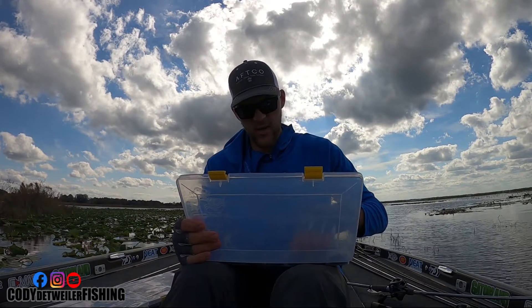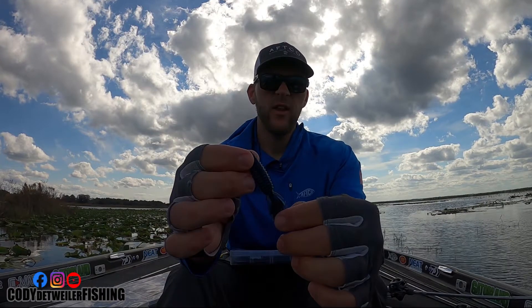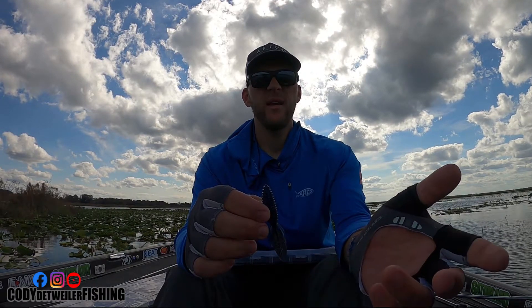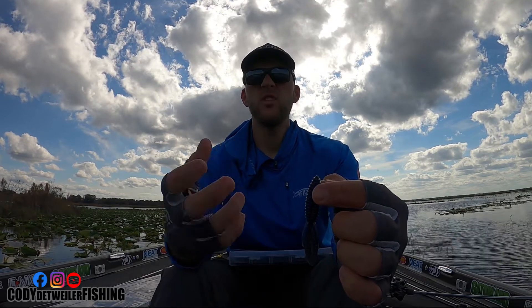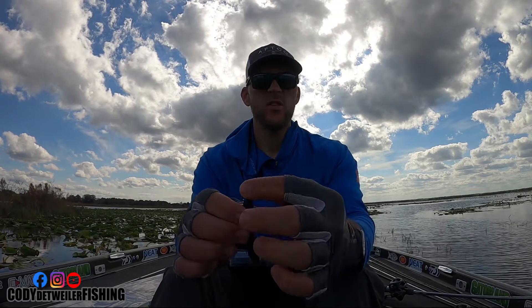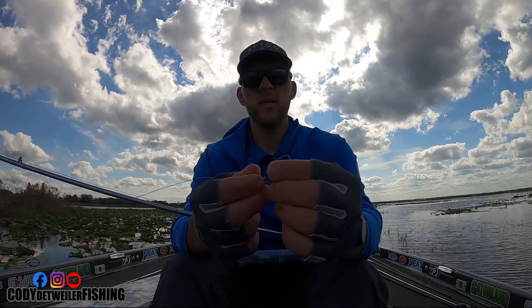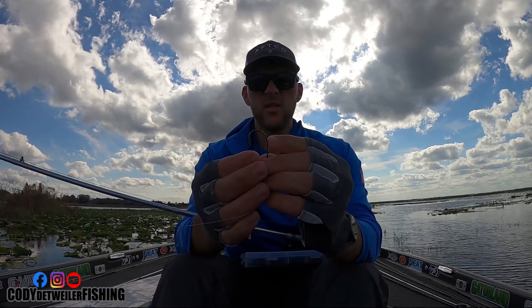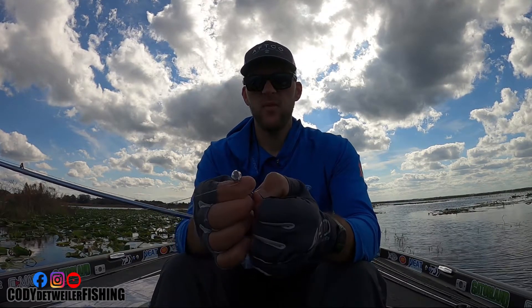I use the Reaction Innovations Smalley Beaver — that's the only bait I'll flip for a more finesse approach when they're not eating big baits, when they're on little bait, or when the bite is extremely tough. This matches up really well on a 3/0 hook. The reason I love this hook is because of that keeper — the bait just looks so good on here and rigs up so nice.